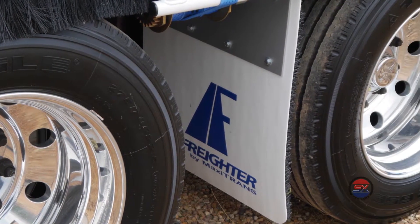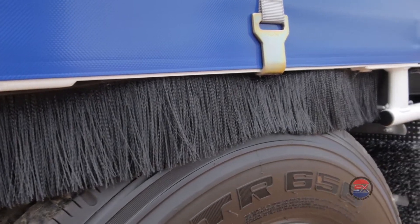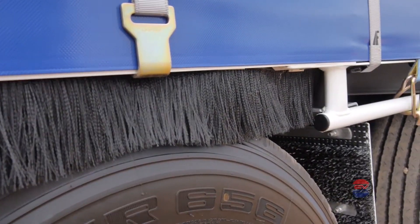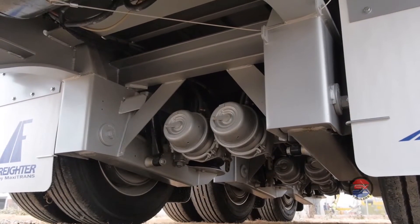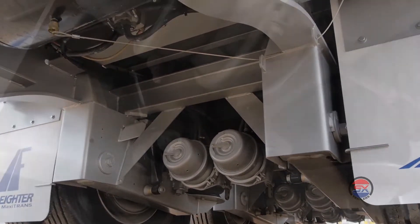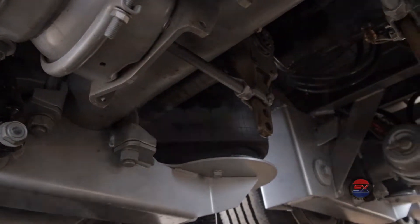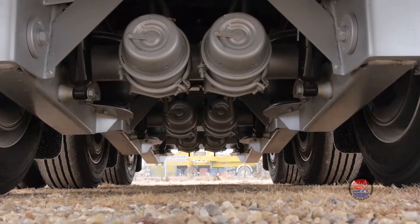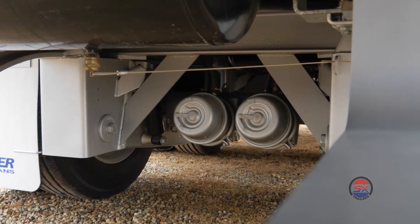Anti-spray mud flaps are mounted on the front, rear and also in the centre of each axle, along with spray suppressant above each tyre to ensure minimal water spray. We've gone with what we believe is the most durable, lightest tare and lowest cost of life suspension — the proven Hendrickson HT250 underslung tri-axle airbag suspension. Common replacement parts and availability, not to mention an easily exchangeable axle, make this a popular suspension choice among operators.